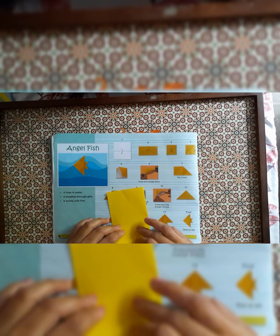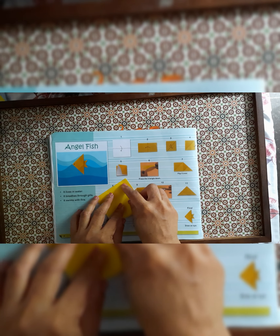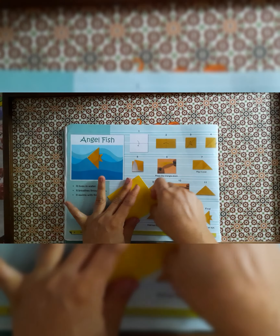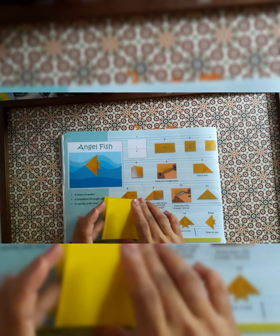Then again we have to fold from the middle like this way and give the crease from both sides.